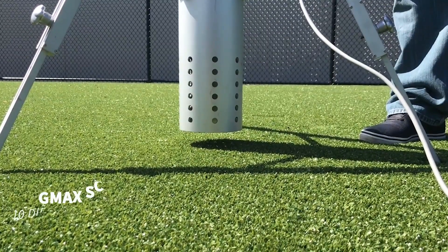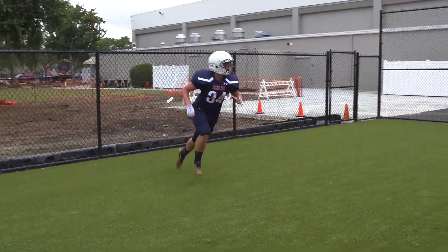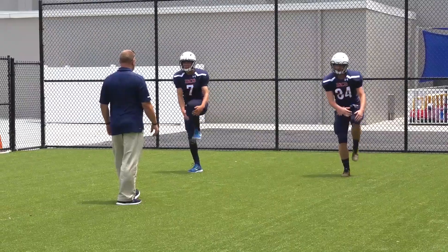When we were done, it was magnificent. The G-max is coming in averaging around 90 to 91 — it feels tremendous underfoot. We've had some athletes, football players and soccer players, on it and they love it.